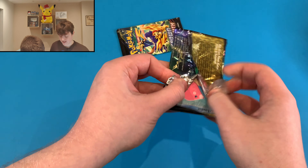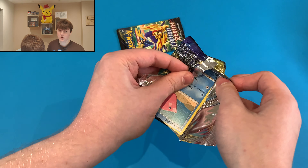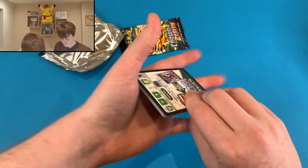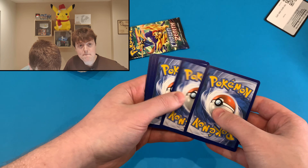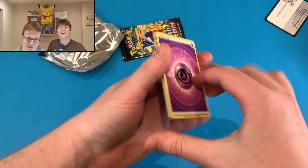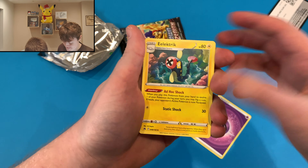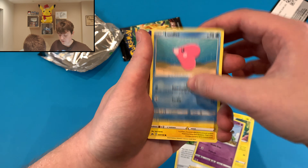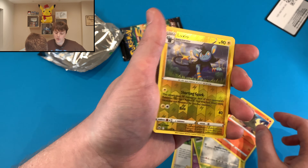What do you reckon — double hit, single hit, no hit? I'm going to say no hits this one, I'm not feeling it. Oh, it's a signature one — I've seen these cards before, I'm not sure how much it's worth but I've seen them before. Wait, is there something behind that? No way... no, he hasn't. We might have got a little bit overexcited about that one there. It was a cool card though.